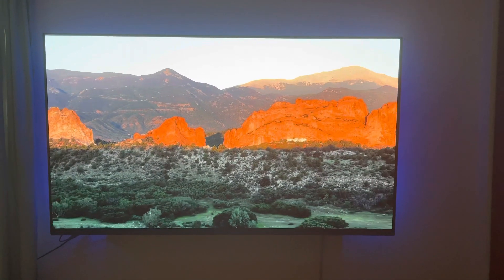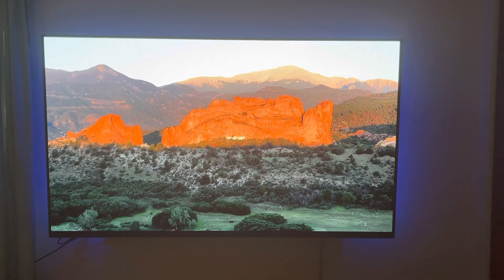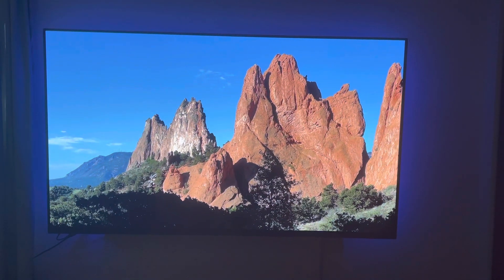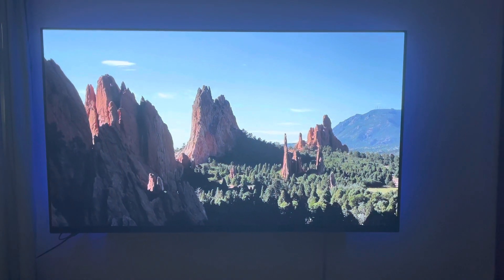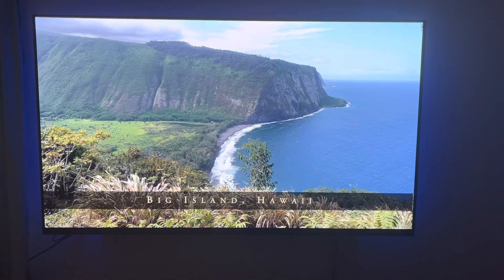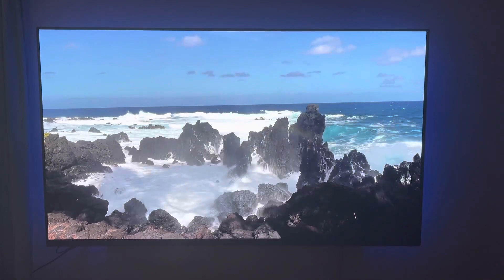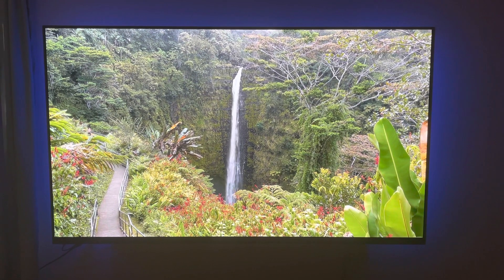Just wanted to touch base on the A80J — get my TVs mixed up here — and what you should go with. If you have an A8H already, you don't need to go to this TV unless you're trying to upgrade features like the 3.0 antenna and the gaming features. It looks very close to this TV, very very close, and there's no missing out on what you're probably afraid of missing out on.